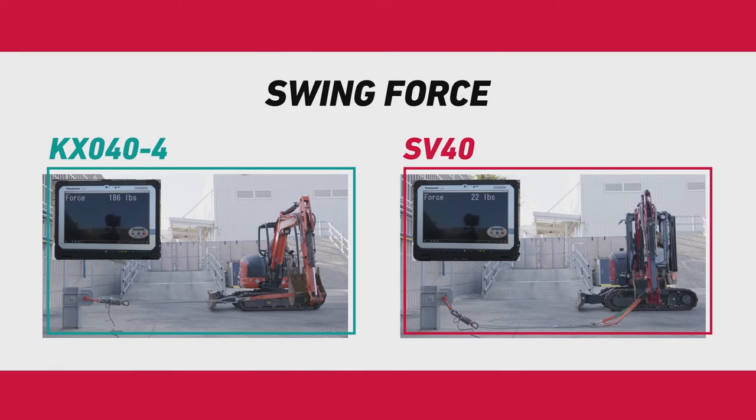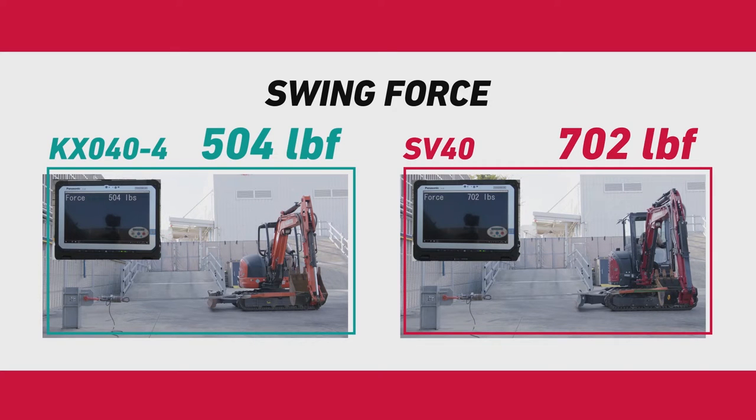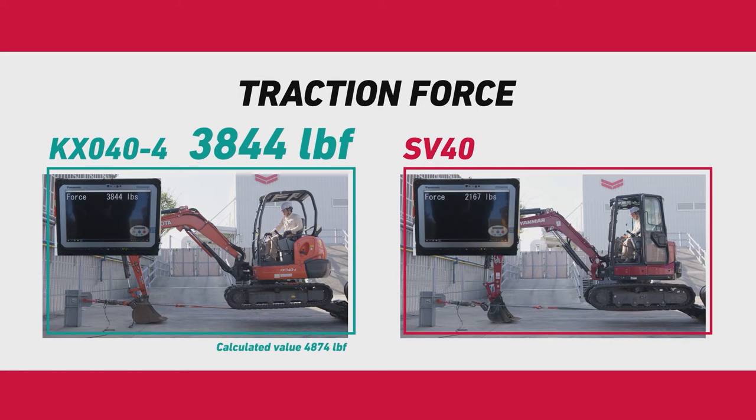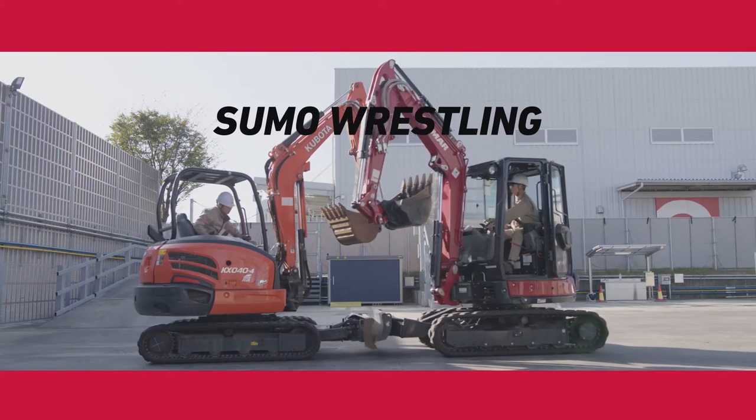Swinging on a slope with a full bucket can require substantial torque. The SV40 has increased torque on the swing motor to handle loads on slopes. Yanmar's traction force is far greater, as demonstrated in a sumo wrestling comparison — the SV40 easily pushes the other machine.